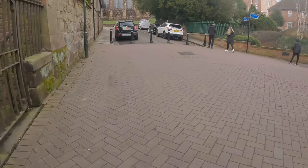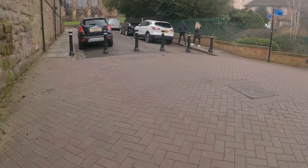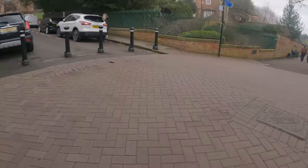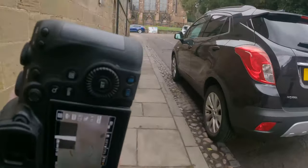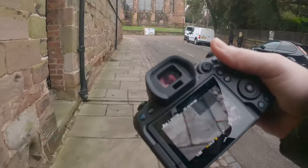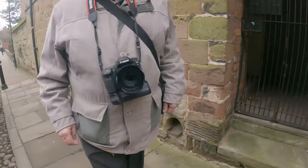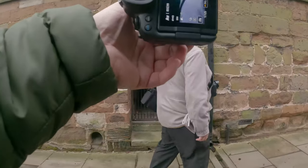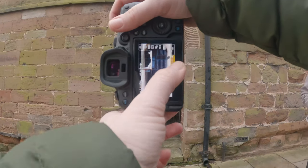Just around the corner from where the water was, I knew the cathedral was conveniently placed so I decided to take five or ten minutes quickly around the cathedral to capture some photos of this iconic building in Lichfield. You can never turn down a door like this, so I just decided to frame this up quickly and take a snap of it.